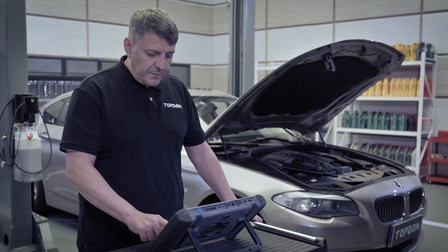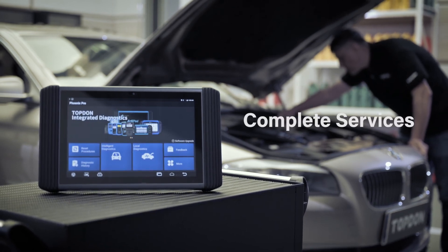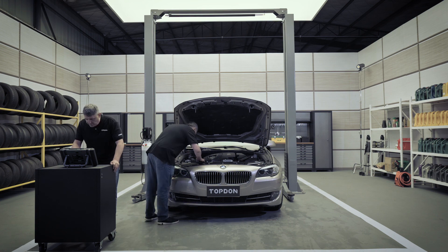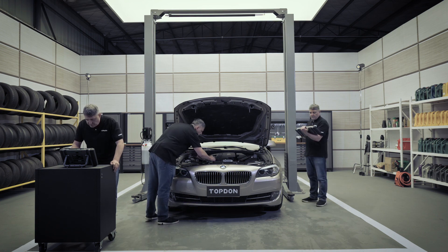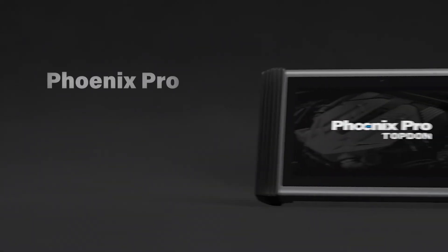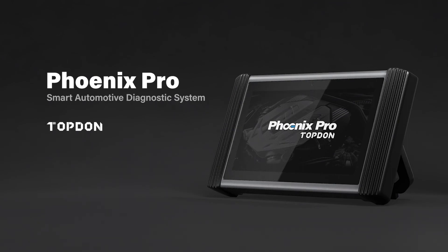Simply stated, Phoenix Pro does it all — diagnostics, coding, and complete services. Topdon has raised standards again by introducing the new Phoenix Pro, representing their commitment to delivering the most powerful diagnostic tool for technicians who demand complete diagnostic features.